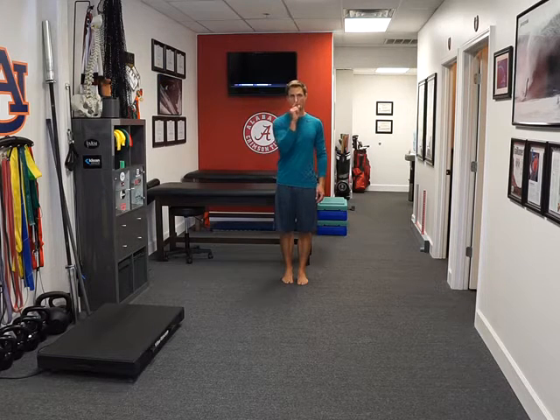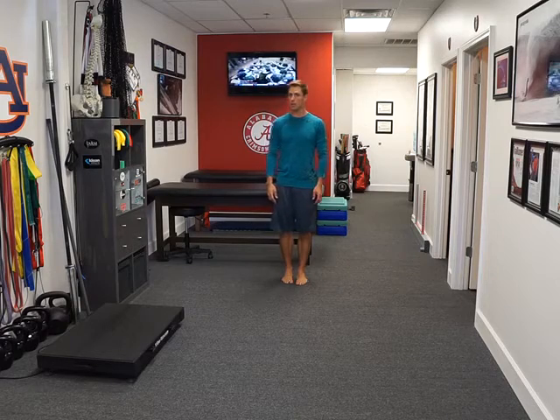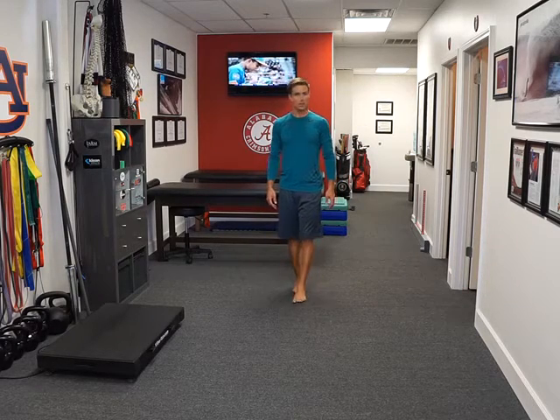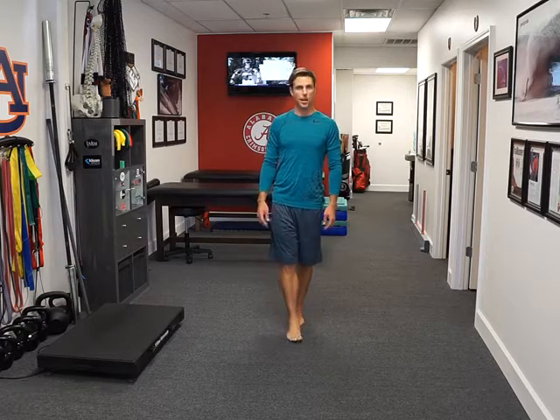So if the camera was my target for my VOR drill, that would mean I'm turning my head side to side to keep my eyes locked. Now I'm just going to walk, keeping my eyes on the target, turning my head side to side.